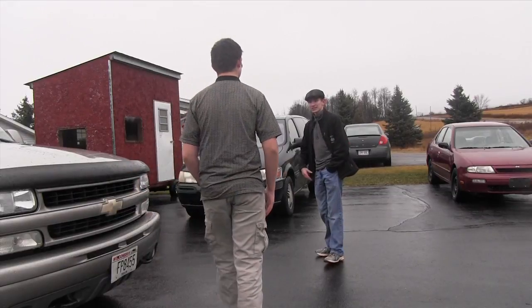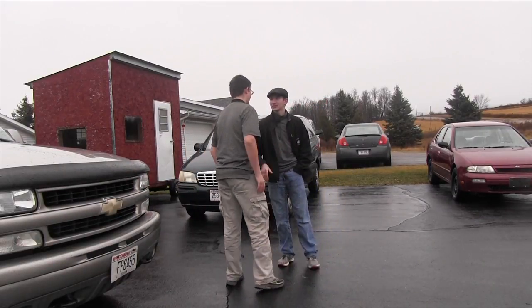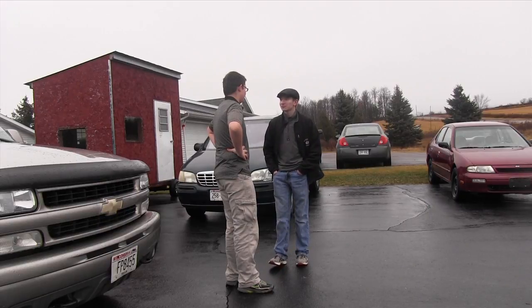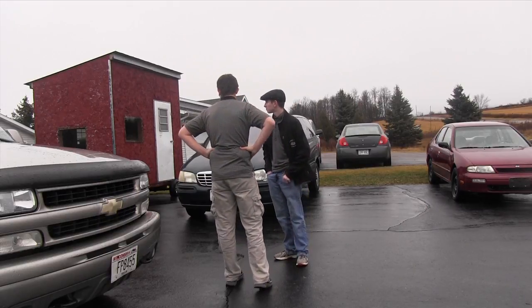Hi sir, I see you're looking at our vehicle today. Thank you. My name's Hunter. Are you shopping for yourself or someone else today? I'm shopping for myself. Alright, is there anything you're kind of interested in?